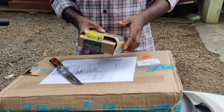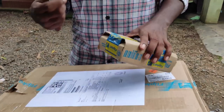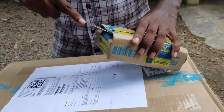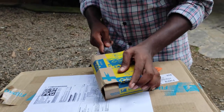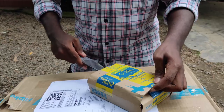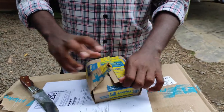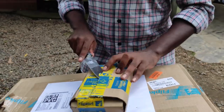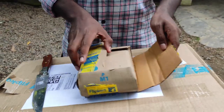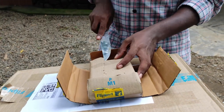We have to unbox it. Let's go to the unboxing video. We are going to unbox it.